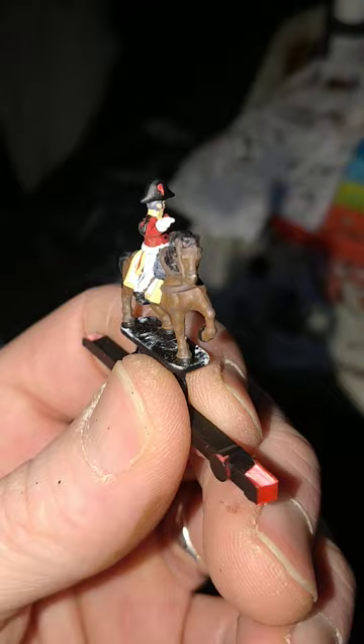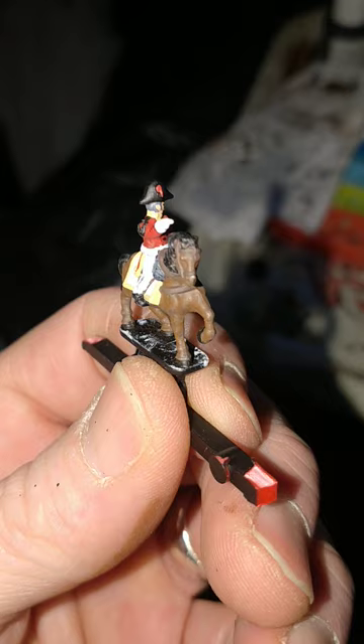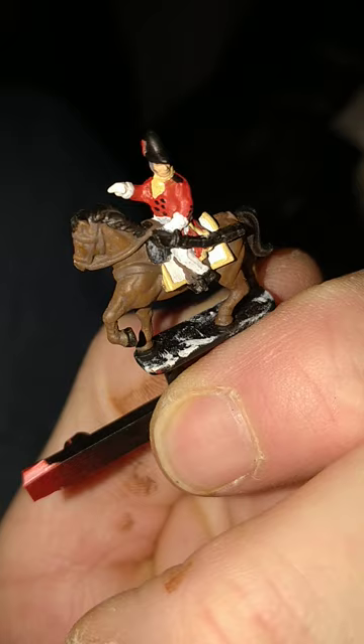I've gone with Vallejo's London Grey for Mr. Moore's grey hair, and a bit of a dry brush on the floofy thing at the front. That is its official technical term now — floofy thing.